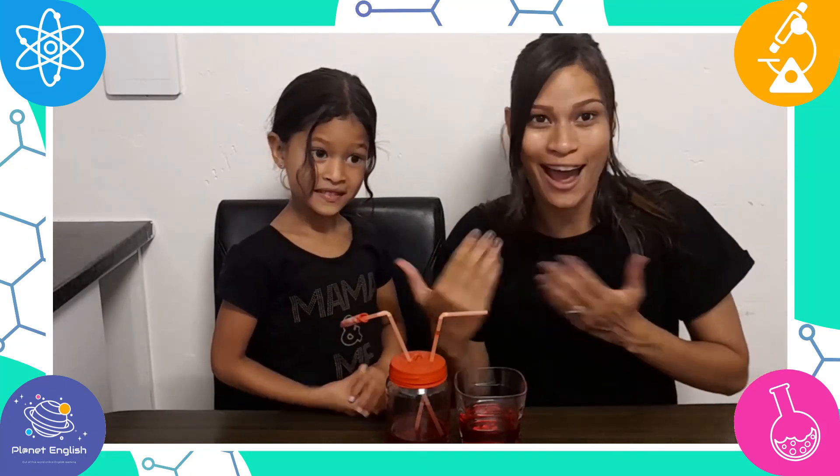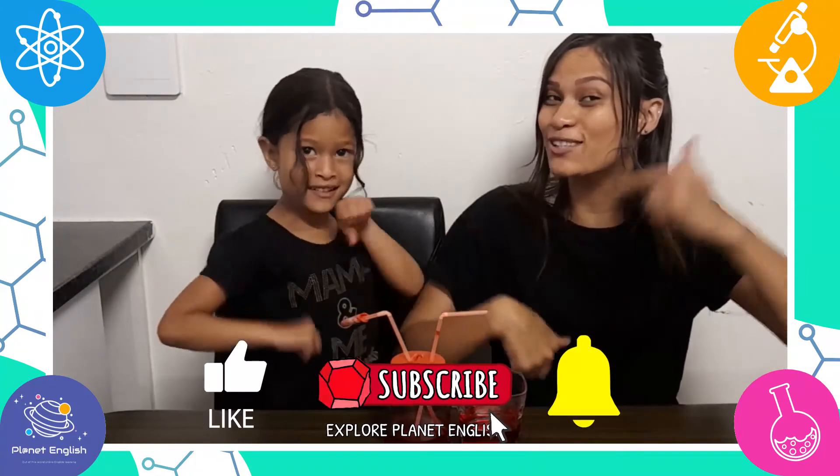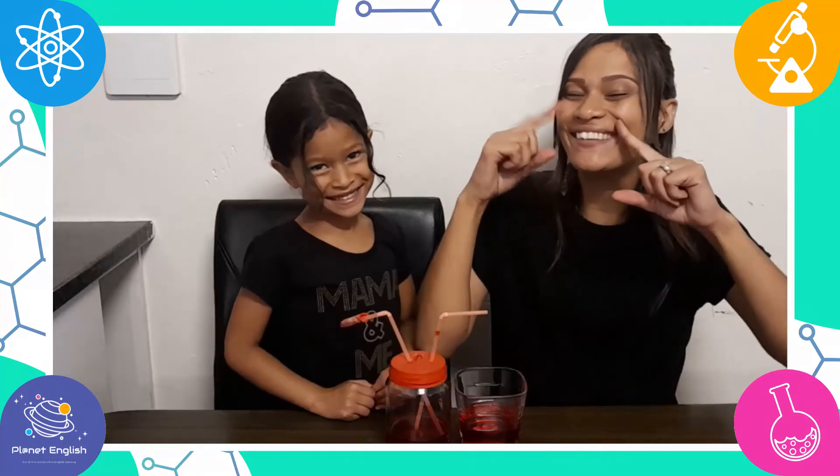That was so much fun! Please remember to like this video and subscribe to our channel. See you all next time — goodbye, future scientists!